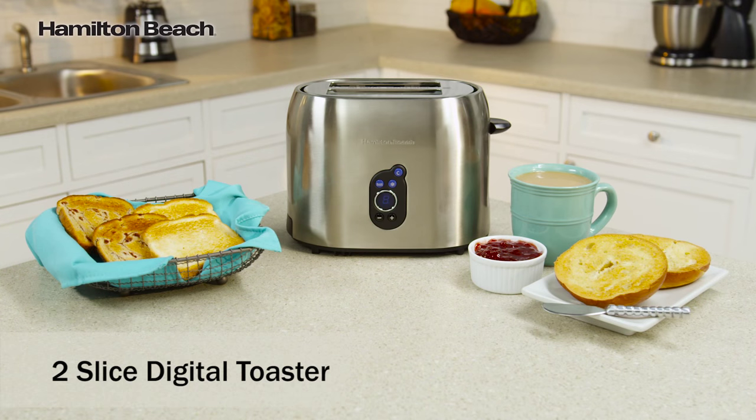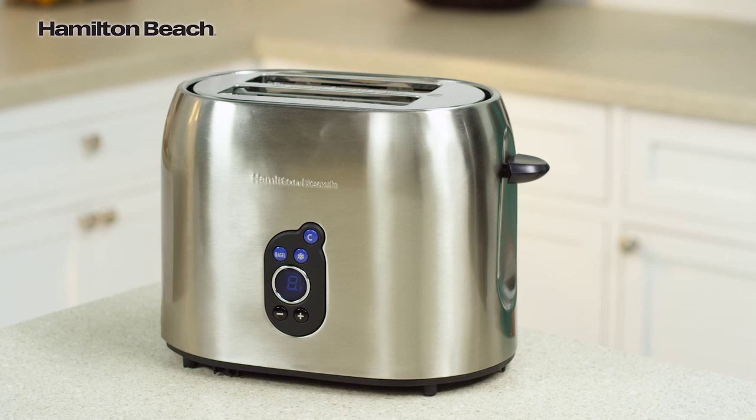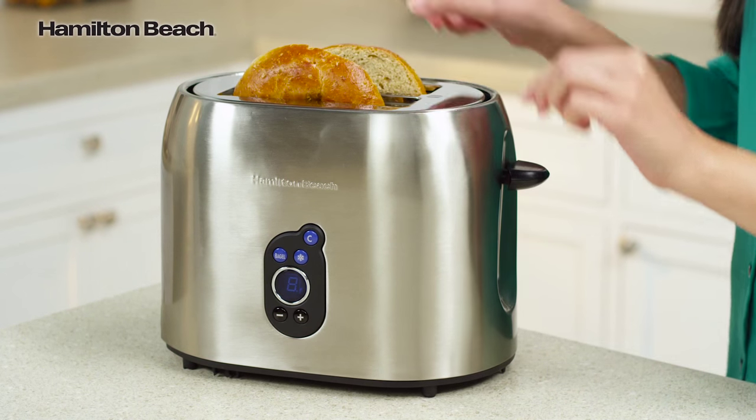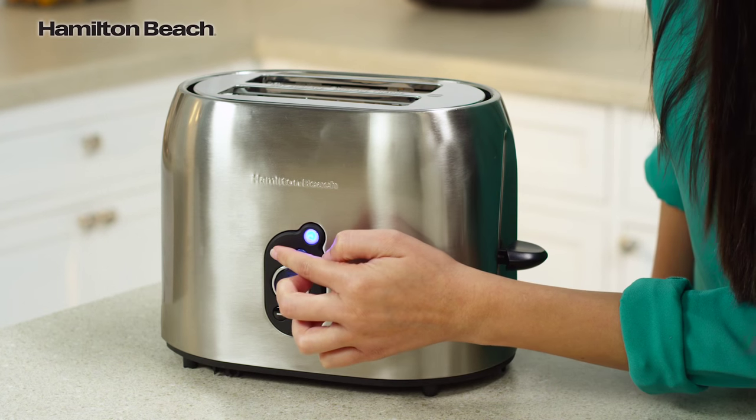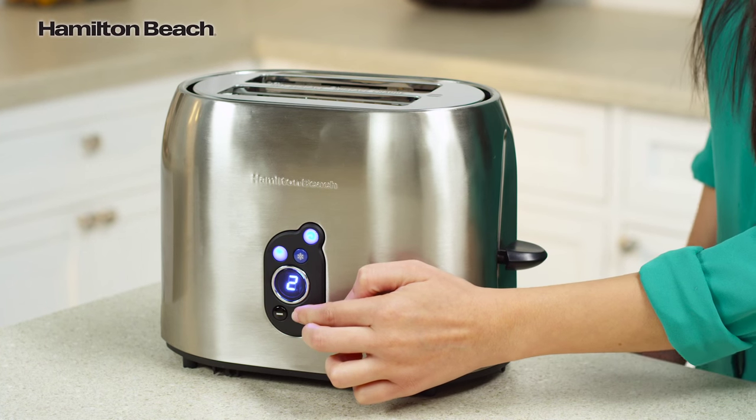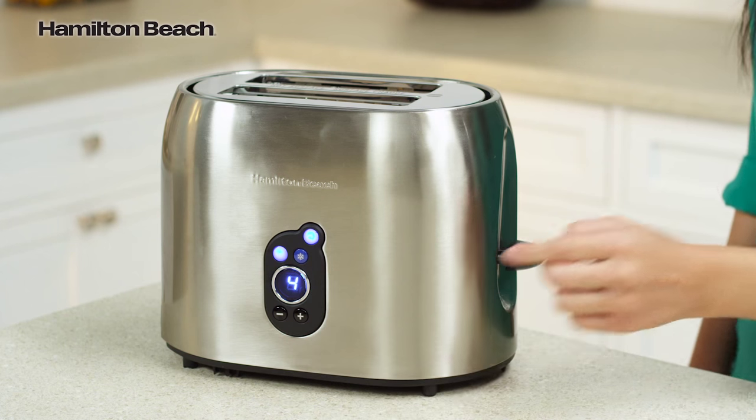The versatile Hamilton Beach Digital Toaster is a perfect addition to any kitchen. A digital display features bagel, defrost, and cancel functions. Defrost and toast in one easy step with toast shade settings available at a glance.